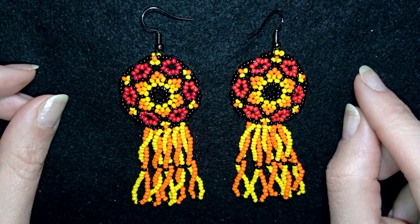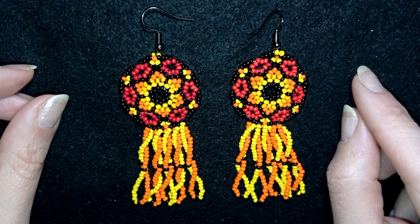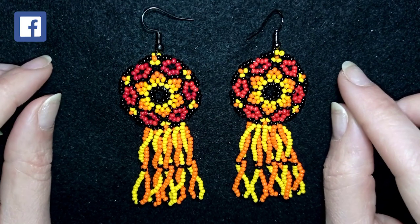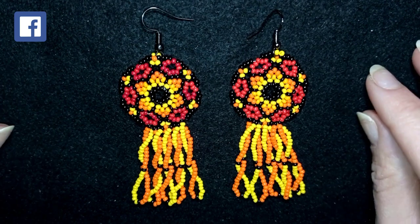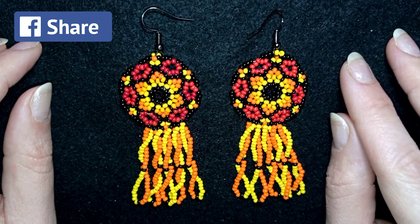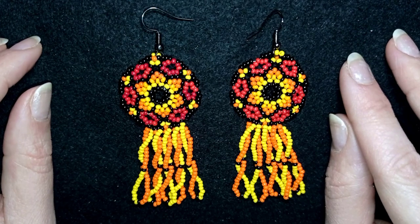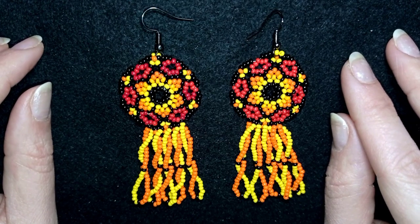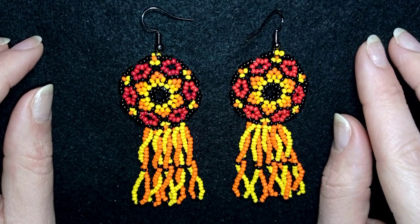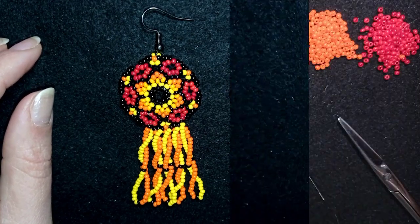I'm showing step by step and I'm sure you're going to be able to make it by yourself. You could also ask me anything in the comments — I'll try to answer all of your questions. You help me a lot by liking, sharing, and commenting. In the description you'll find the full list of materials, link to my store, PayPal donations link, and links to all my social networks. Thank you so much for watching!